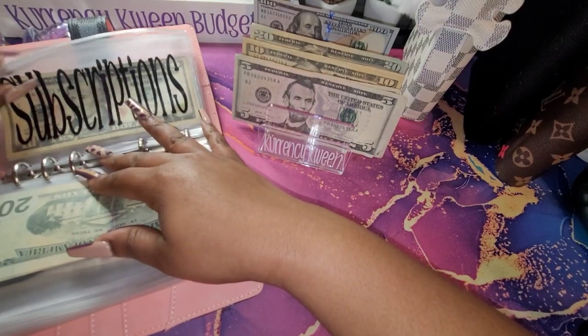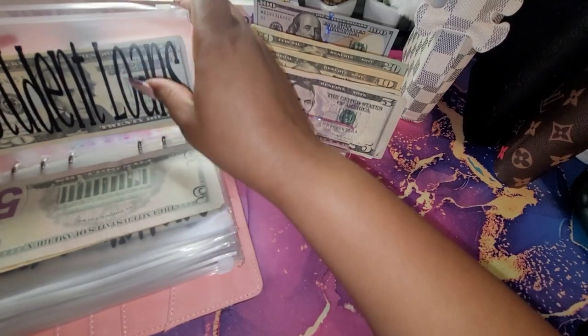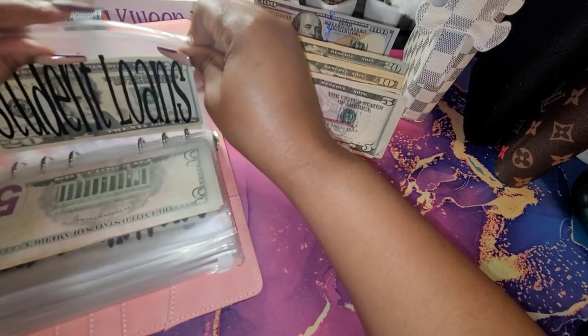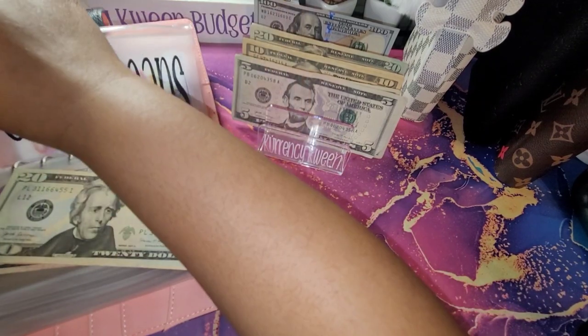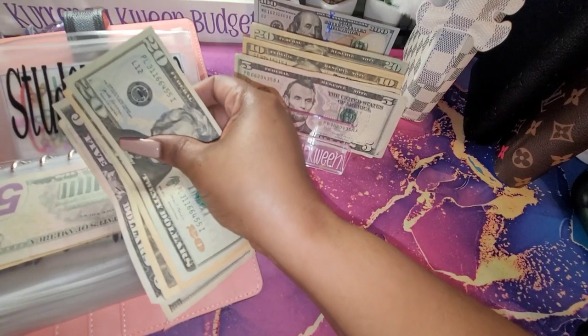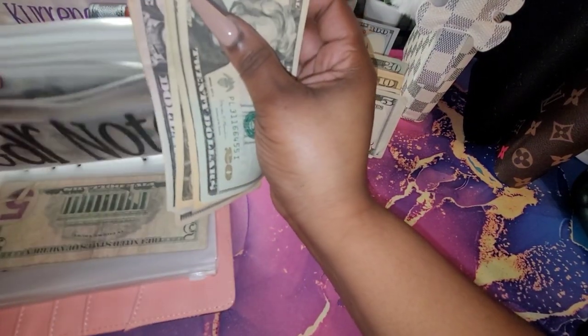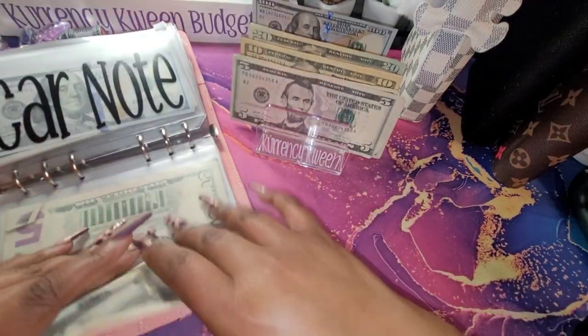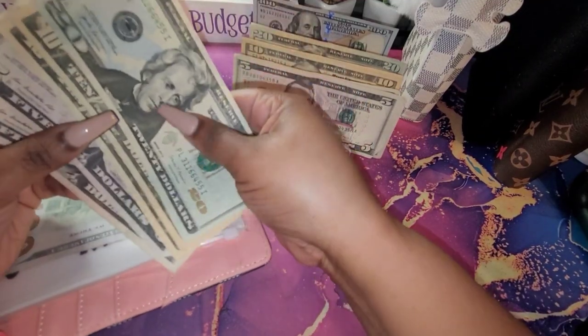For my subscriptions, I'm not stuffing anything. Oh wait — student loans, y'all. I'm taking this out of here because I looked and my loan doesn't start back until August. I'm just going to use this money elsewhere for right now, and then start back stuffing probably two months before my due date.